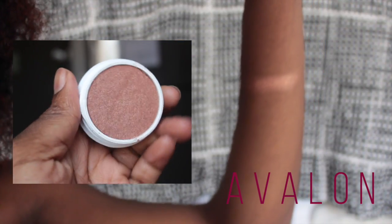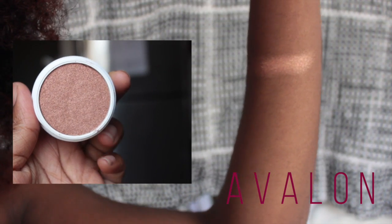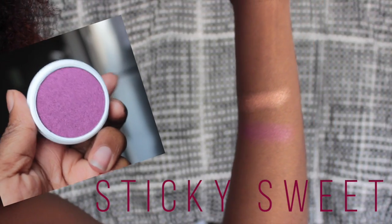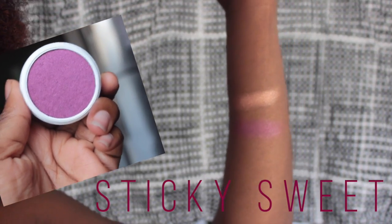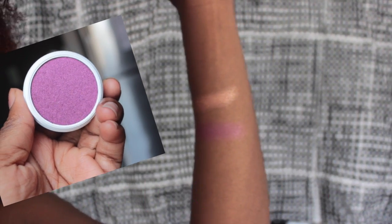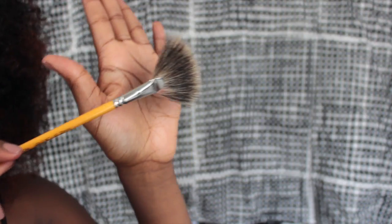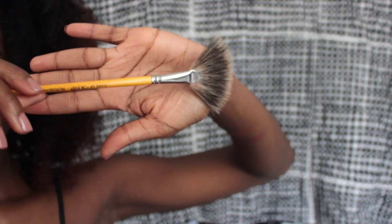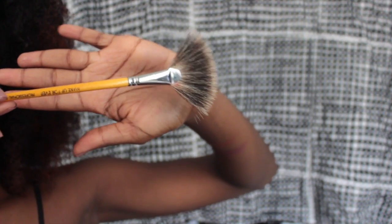So I'm going to start off with some swatches. I'm going to show you guys what these highlighters look like. I just want to show you guys quickly what it looks like before I apply the highlighter. So I'm going to take this fan brush that I have by Makeup Forever to apply the highlighter to my cheekbones.